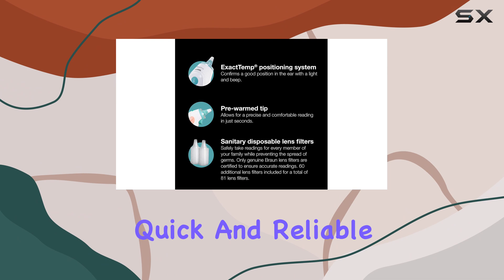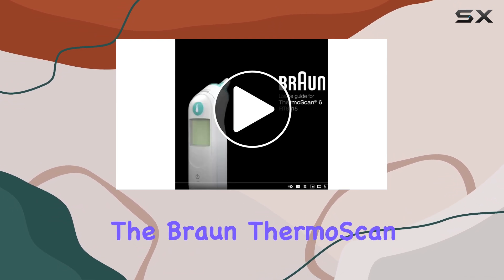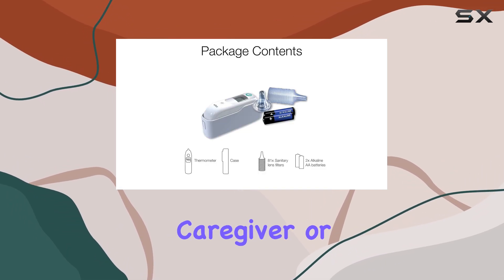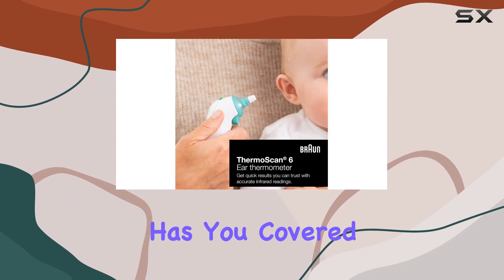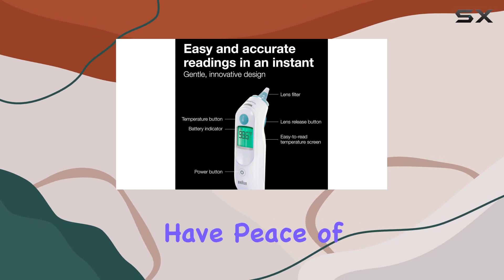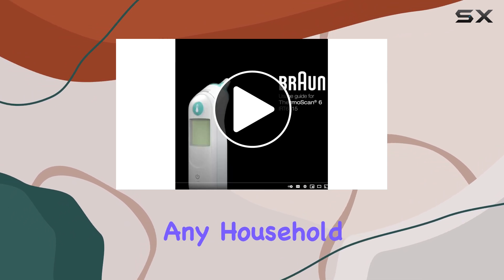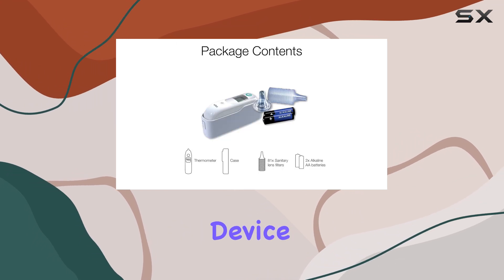With its quick and reliable results, easy-to-use design, and sanitary sharing options, the Braun ThermoScan 6 is the perfect addition to your home health care kit. Whether you're a parent, caregiver, or simply want a reliable thermometer for personal use, this device has you covered. Invest in the Braun ThermoScan 6, and you'll have peace of mind knowing you have a trusted tool to monitor your family's health. It's an essential purchase for any household, offering accuracy, convenience, and peace of mind all in one compact device.